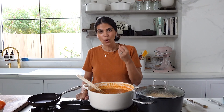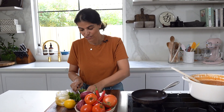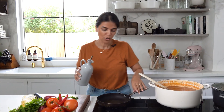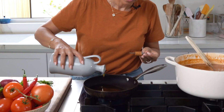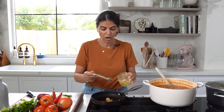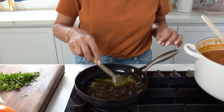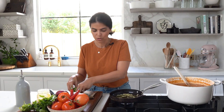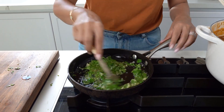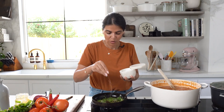I want to give this stew an extra oomph of flavor, so I'm going to prepare a simple garlic and coriander mix to add on top. I'll need about a handful of fresh coriander, roughly chopped. In a small saucepan I'm going to heat some olive oil and add a couple teaspoons of minced garlic — that's around six to eight whole garlic cloves. Fry it until it's fragrant, then add in the fresh coriander and fry everything together for about a minute. Season with a bit of salt.